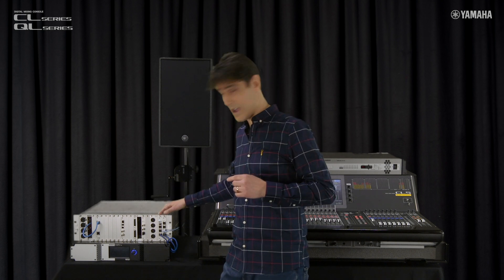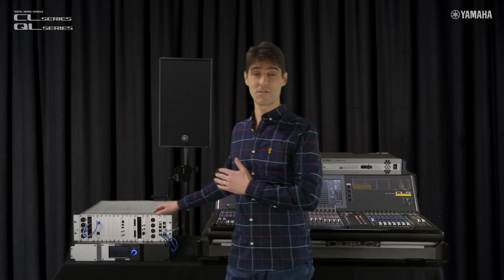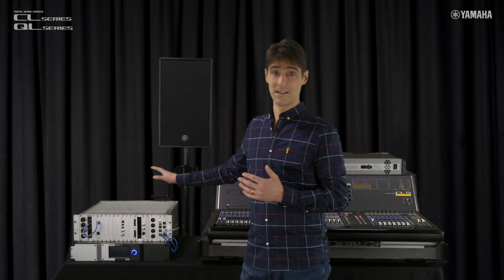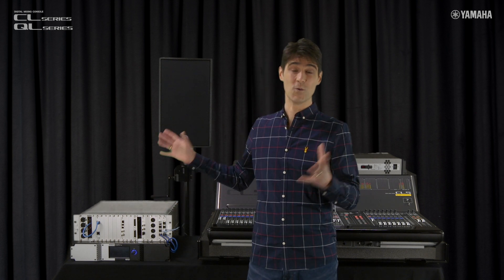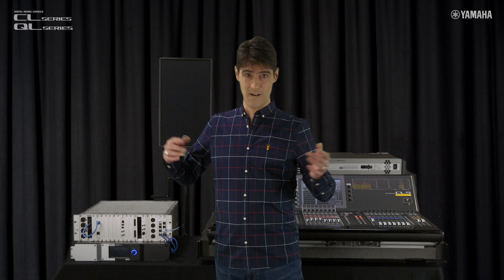We have the Stagetech Nexus XDIP multichannel I/O board, which allows remote control of up to 64 mic preamps. Nexus is used as an audio routing system in many theatres and performing arts centres around the world.